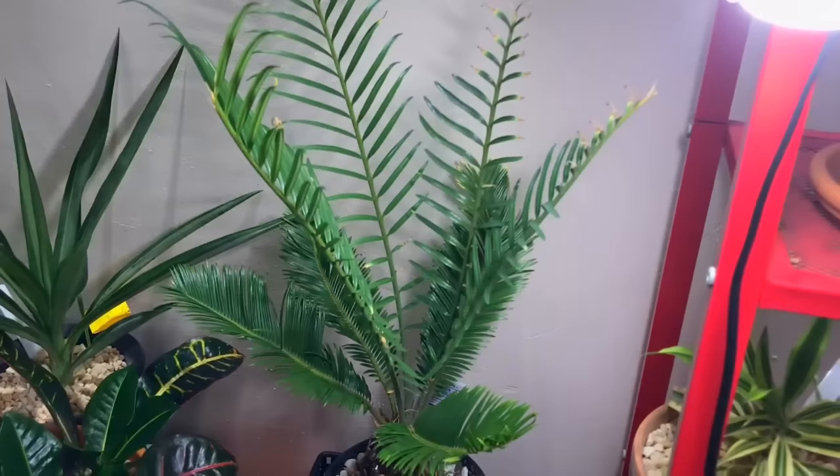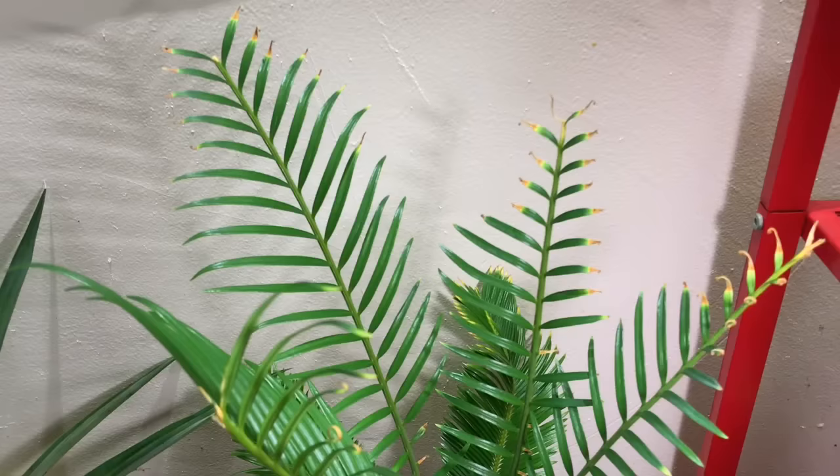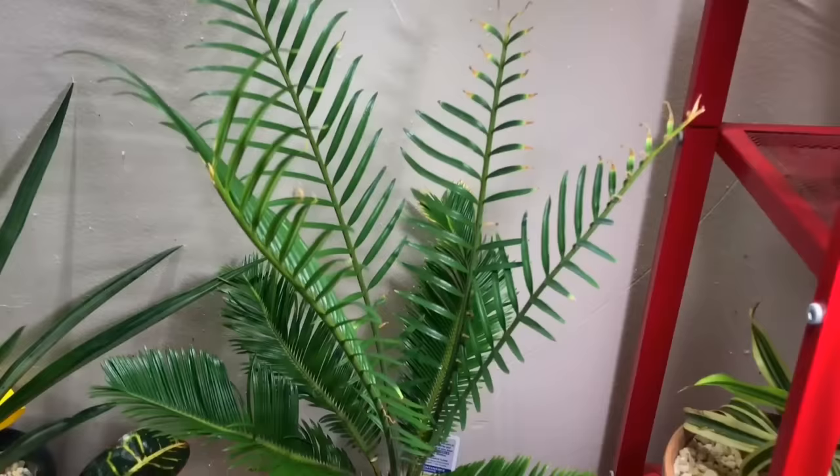Back here is my palm — that one is my sago palm. It's doing nicely. You can see the new growths. I had to cut the tips of them off because they were too tall; I wanted to make it a little proportionate to the bottom leaves. That one has been growing nicely.